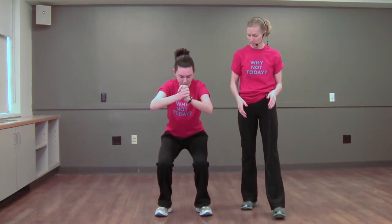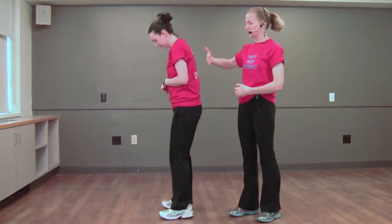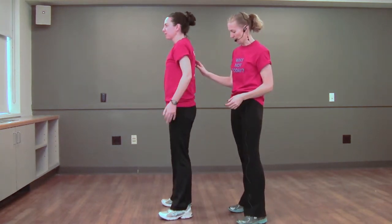The knees look pretty good — you want to keep them behind the toes and in the direction of the toes. She's going to do about ten facing sideways so you can see another angle. Right at the bottom, she's going to really squeeze her glutes and come up all the way.